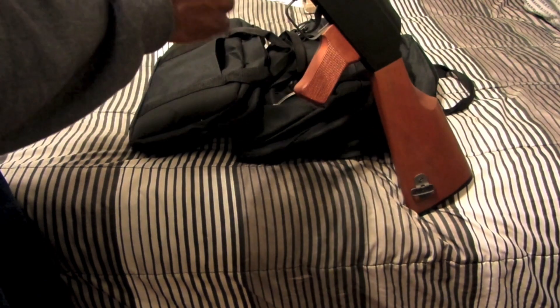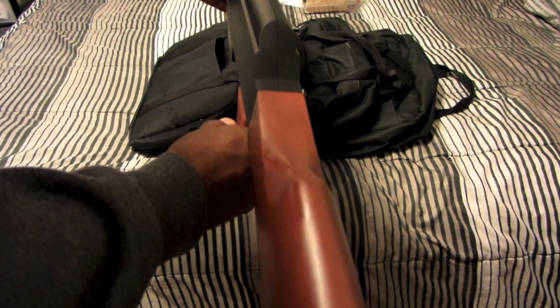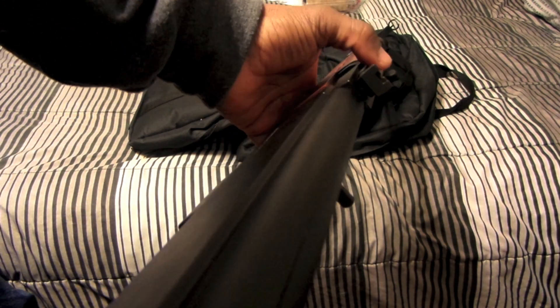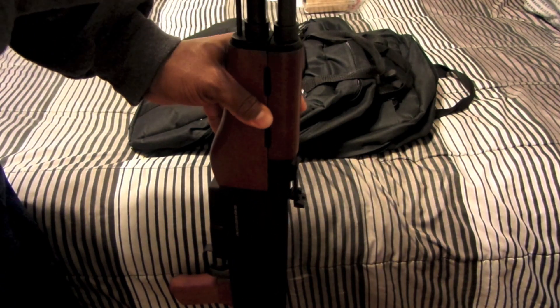Pretty good-looking rifle here. The other side just says 'use high velocity' — high velocity .22 long rifle only. You've got your standard sights. I'll probably be changing those out. And you've got two places — one in the back, one in the front — where you can mount a sling.